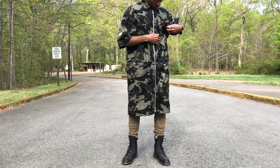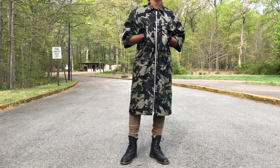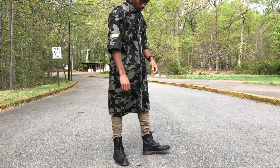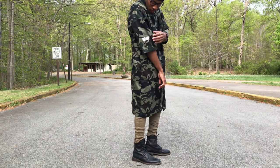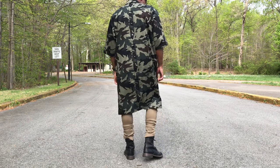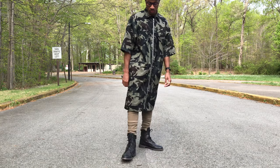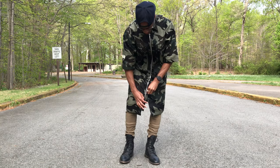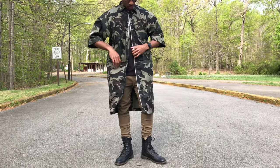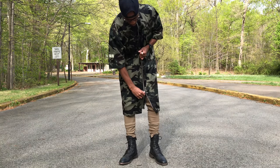For the fourth outfit I had to switch it up and show you how the jacket looks fully zipped, half zipped, and fully unzipped as well. Underneath my militia trench I have on my All Saints crewneck, my I Love Ugly denim Zespi pants in a different colorway, and to finish it off I have on my Rag & Bone military-style boots.